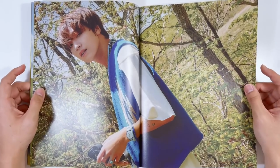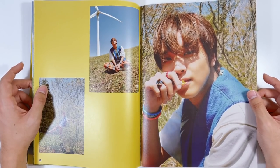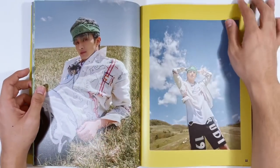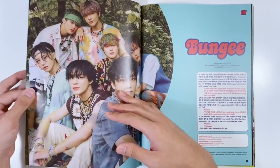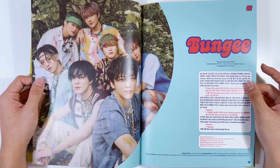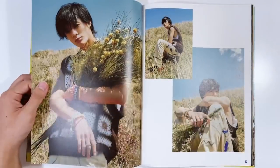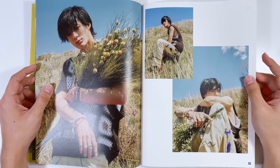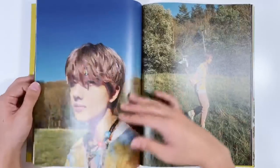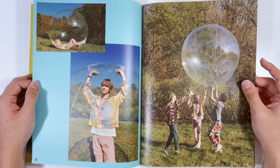Flipping through the photobook — the styling with the temporary tattoos looks so good! Renjun looks amazing, they all look amazing this era. I'm pretty sure the line distribution for Hello Future was fairly even amongst the seven of them, which is great. All the members really shine this era. Mark with a bandana — he looks too good. I skipped a page — whoops!